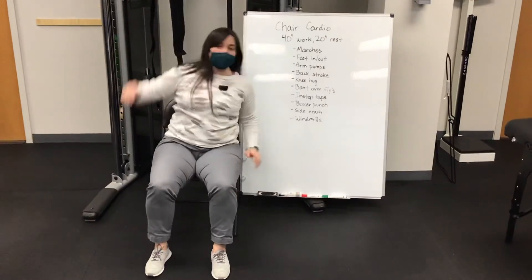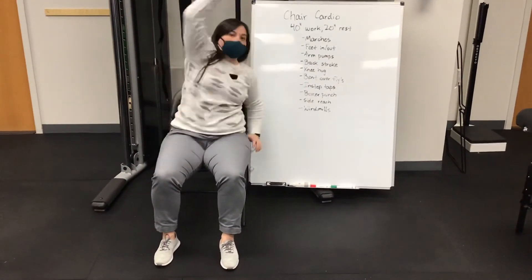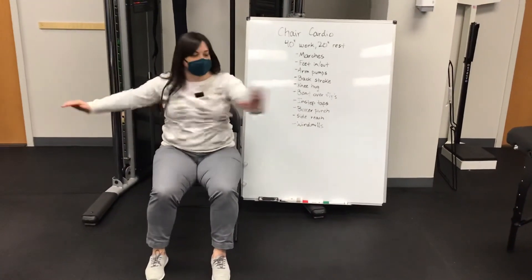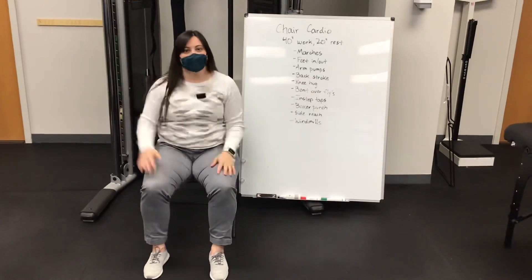A side reach — reaching across, kind of getting a stretch to the outside of your torso. And then finally a windmill, which is like this. Hope you all have fun.